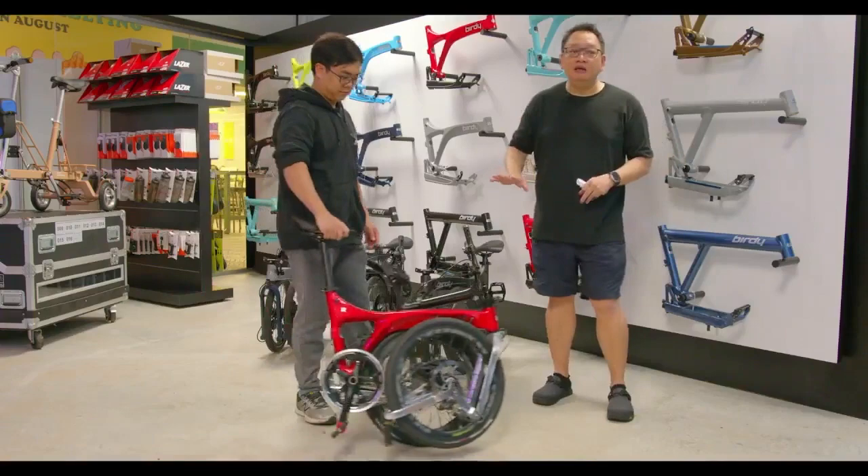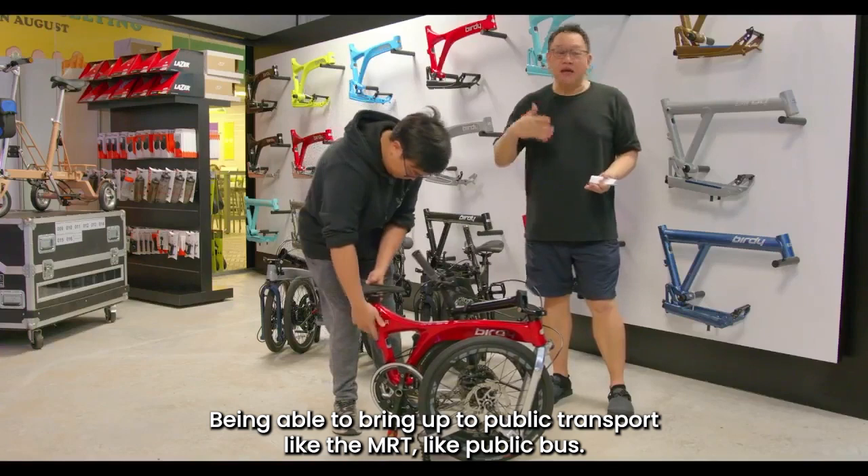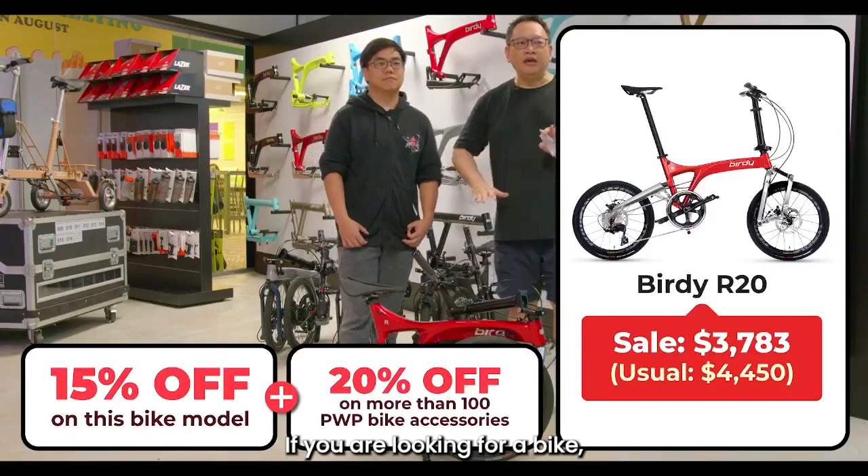In terms of being a commuter bike, it's very user-friendly. It is small and within the specs for being able to bring on public transport like the MRT and public bus — not an issue. So that's the R20 for you. We're going to flash the price for the R20 one more time.